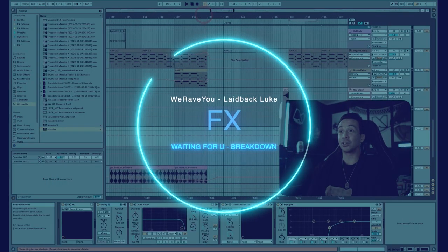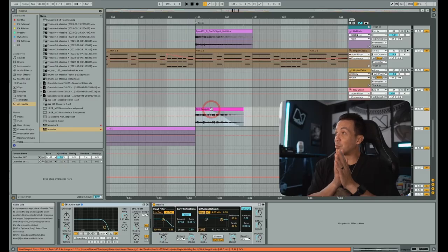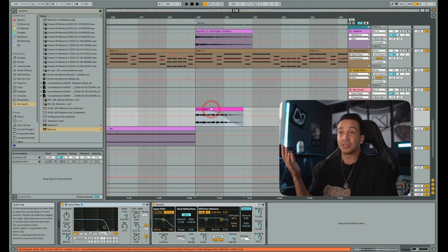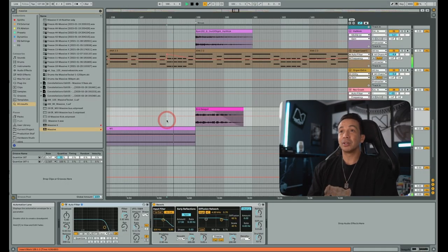Going into effects — there are seagulls in here. I wanted a beach-type vibe, a reminiscence of good times, like you were actually waiting for that person who broke your heart — which is what the lyrics are about. The seagulls are in the breakdown with a little Ableton reverb on them.